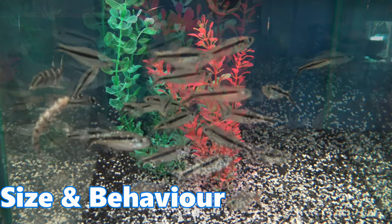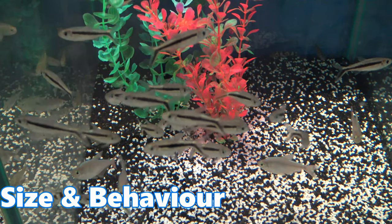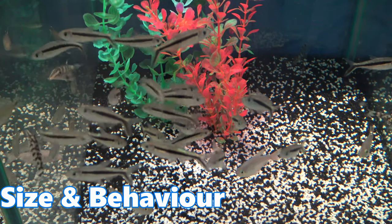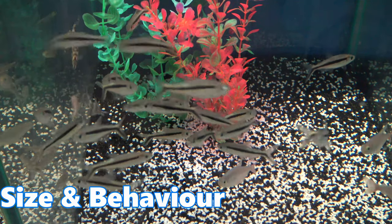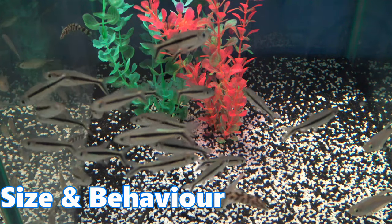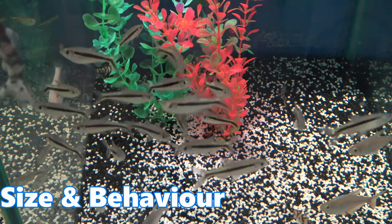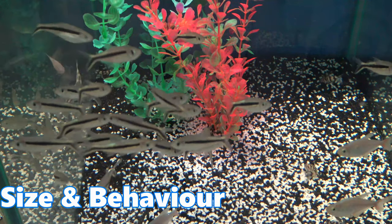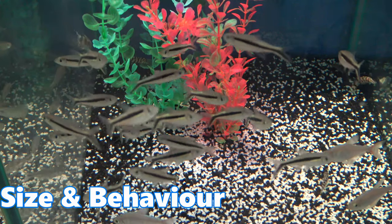They enjoy being kept in groups as it helps them feel more comfortable, and it actually helps to reduce the level of fin nipping. As you can probably see in the video, these fish like to bicker, and by keeping a larger shoal it helps dilute that aggression. Most of the time, penguin tetras are found closer to the surface of the aquarium.